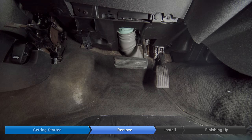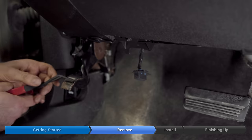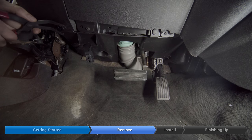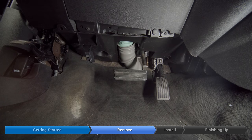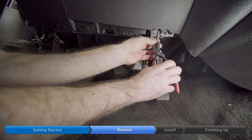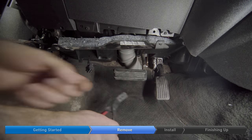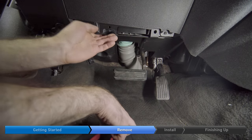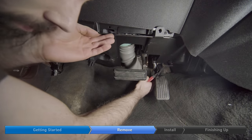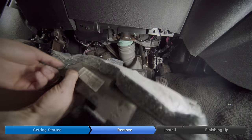The first step is to remove the three plastic clips that keep this noise insulator panel on. The first clip is right here — remove that. The second clip is right here, and the last clip is on the back, just in front of the accelerator pedal right here. The panel just drops down out of the way.